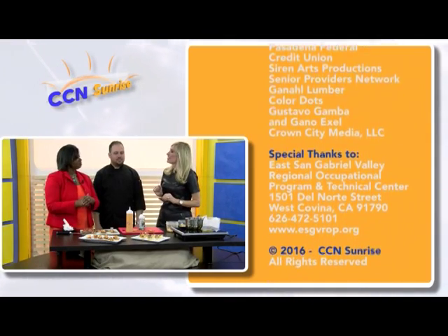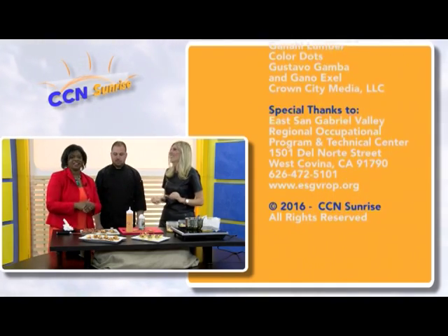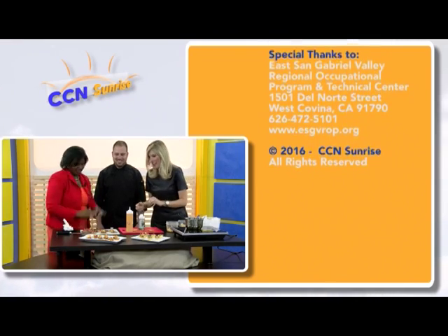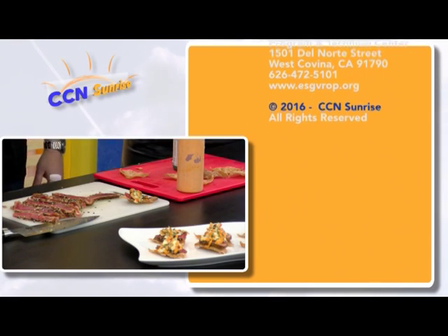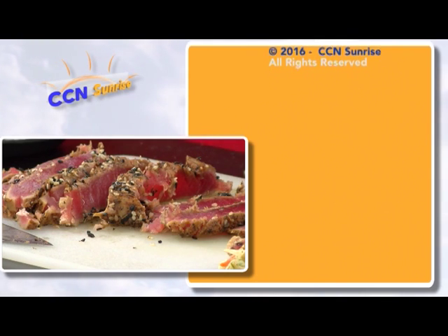We're looking forward to the next one — to more. Thank you very much for watching, we'll see you next week. And it's got a kick — it's spicy. Yes, it's the seasoning that I use.